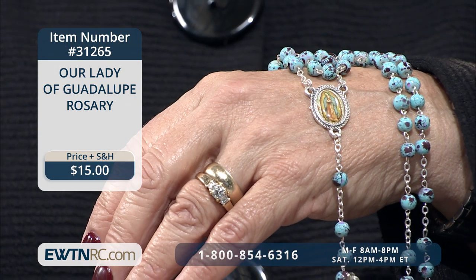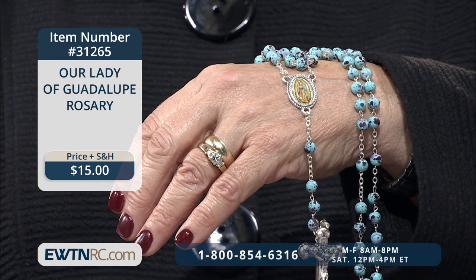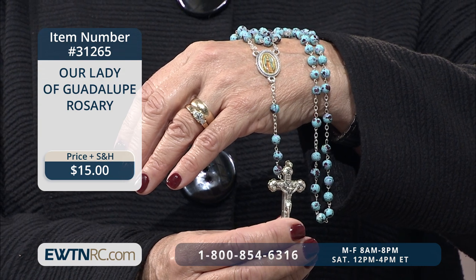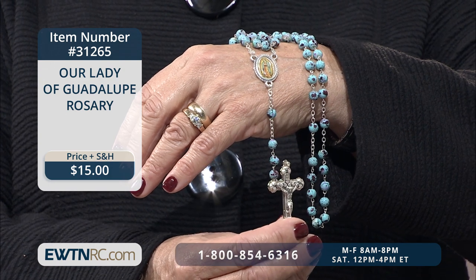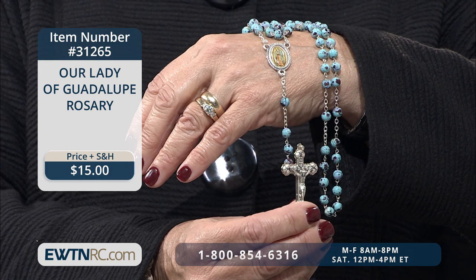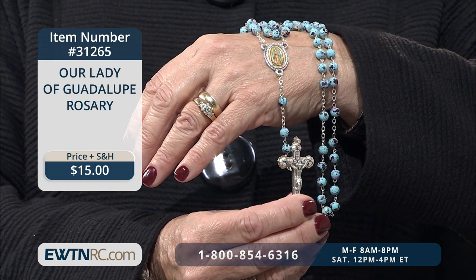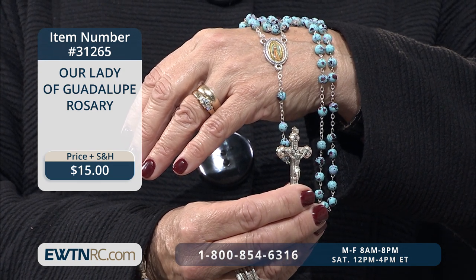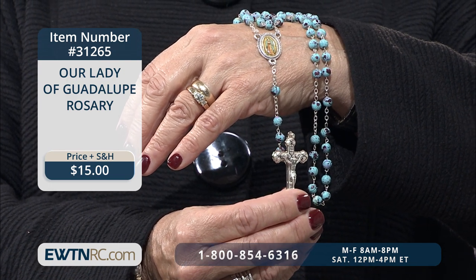The feast of San Juan Diego is on December 9th, and the feast of Our Lady of Guadalupe is December 12th. I have for you this beautiful Our Lady of Guadalupe rosary — it's magnificent. It's made of seven-millimeter speckled turquoise glass beads and a silver-plated crucifix. The center features a picture of Our Lady of Guadalupe on the front and the words 'pray for us' on the back. She is a patron of the pro-life movement and a powerful intercessor for the unborn. We have a beautiful picture of Our Lady of Guadalupe in our pregnancy medical center in downtown Birmingham, and we have saved many babies from abortion.